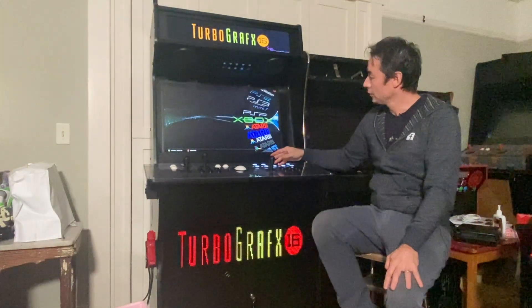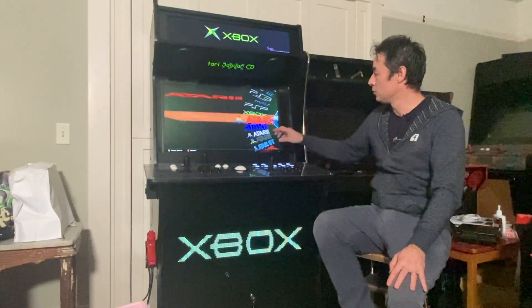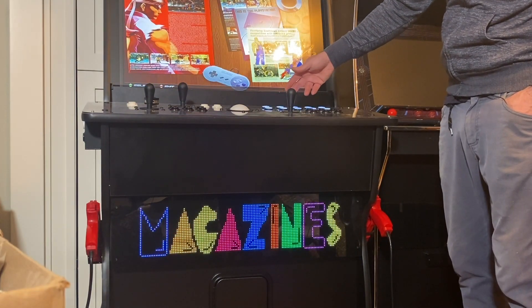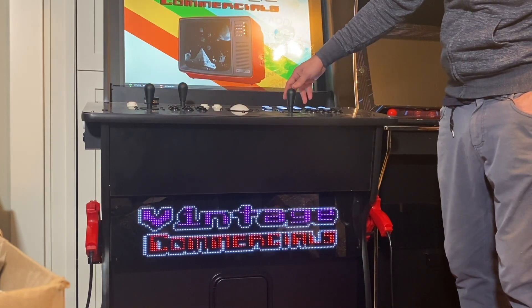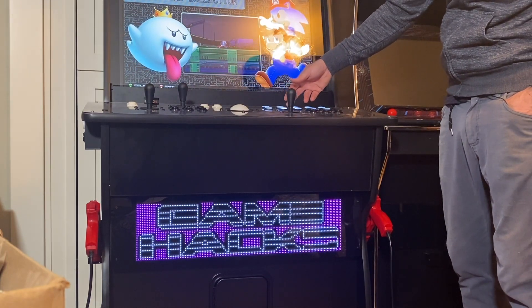And for LED users, I added a bunch of new artwork for the system consoles. Depending on the complexity, these can take anywhere from half an hour to an hour to do. That one took about an hour. This one took a while as well, as did this one, but I think it turned out pretty nice.